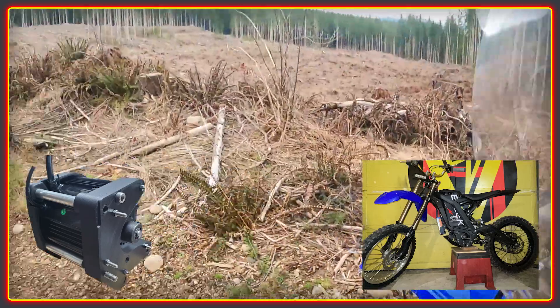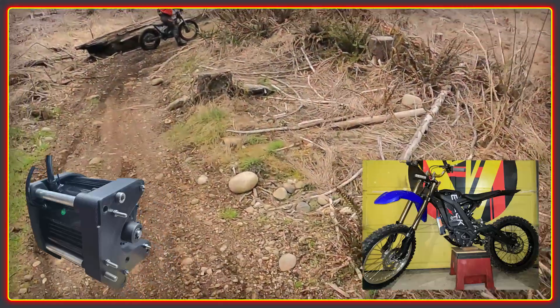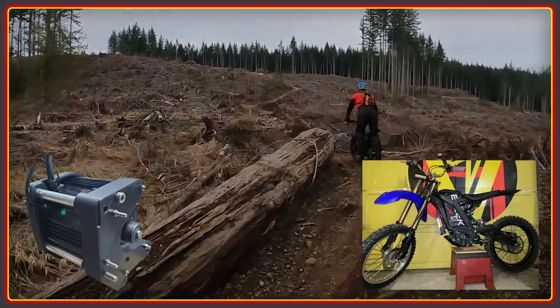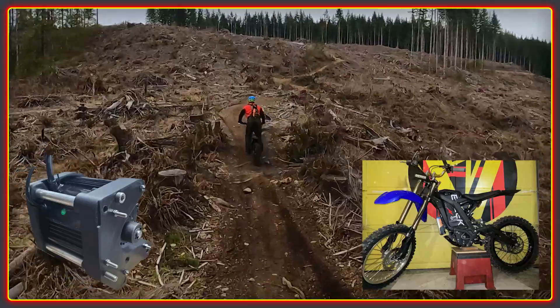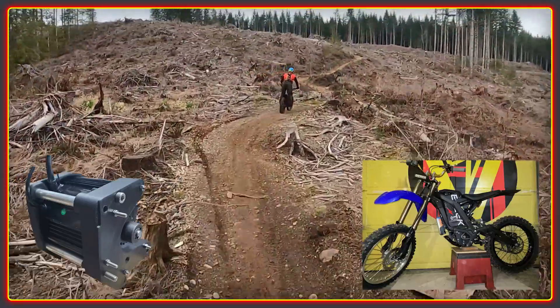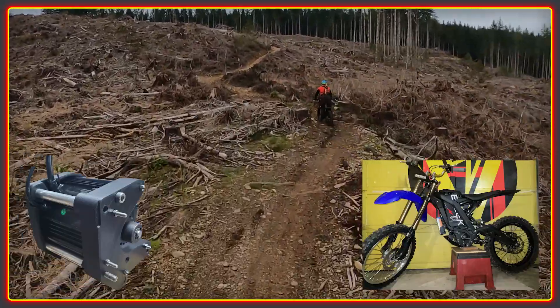Spring is here, so we're starting to do some testing with the Lightning Rod's motor on our Sur Ron bikes. This is Rio's build working its way through a section of recently clear-cut forest. The mounds used here are 3D printed in carbon fibre reinforced polycarbonate and are holding up to the stresses so far. We've lots more testing to do and we'll be incorporating these lessons into the next evolution of the design.